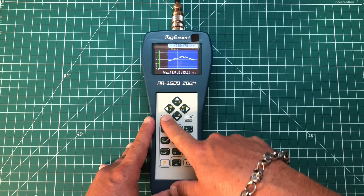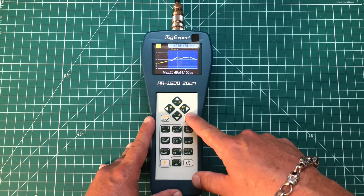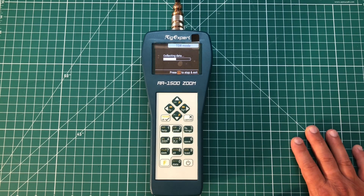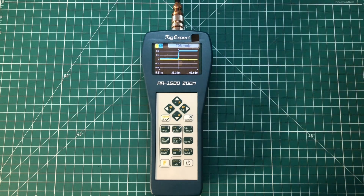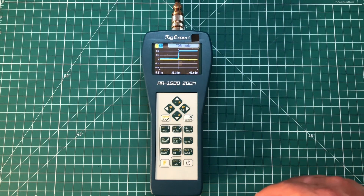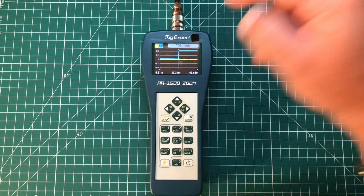There's the RL chart — you can take a look at that. And there's the TDR chart — time domain reflectometer. I have no clue what all that's supposed to tell me, but if you're an electrical engineer you'll know what that means.